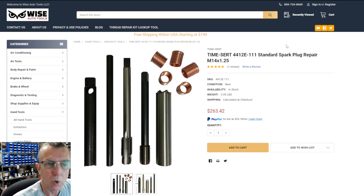Hi, this is Dennis with Wise Auto Tools. I just had a customer call with a question on using this 4412e-111 kit.